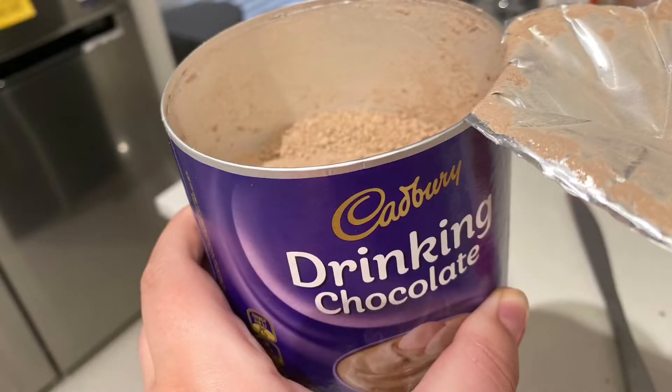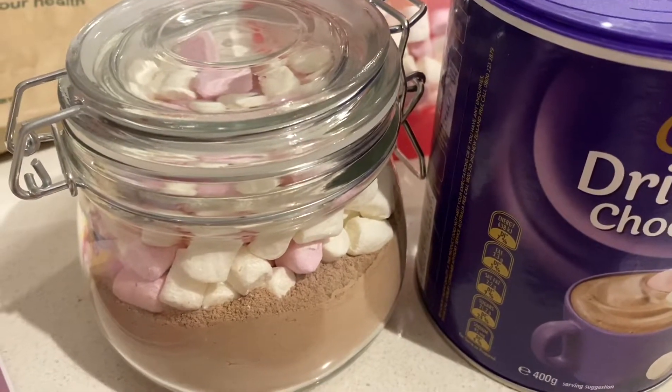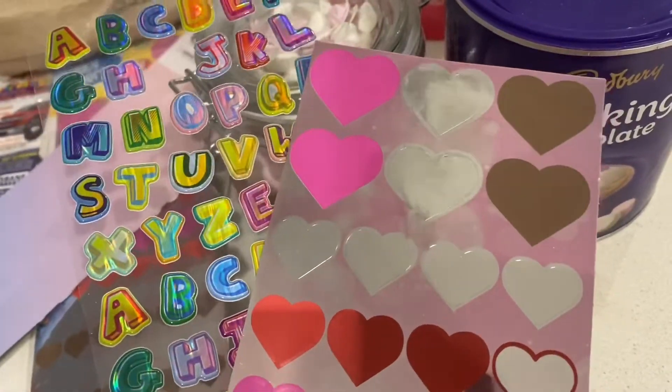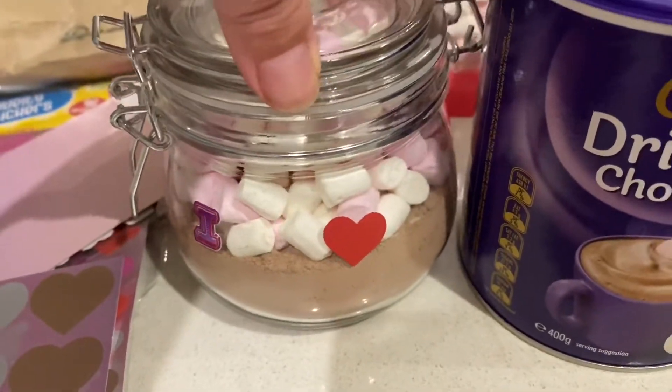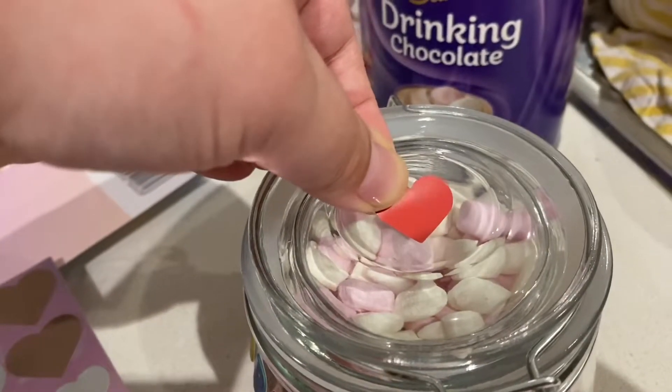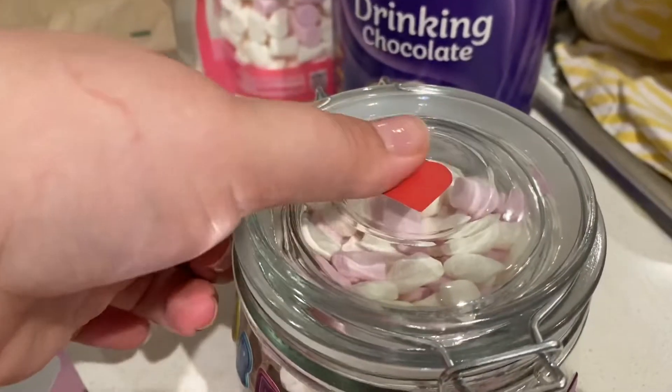The next idea is hot chocolate in a jar. You can put it in a jar or a clear bubble. I just put my mini marshmallows and drinking chocolate into a jar, and I added some stickers to my jar — that step isn't really necessary, but it's a nice touch. And that is it — the gift is ready to be wrapped and put underneath the Christmas tree.